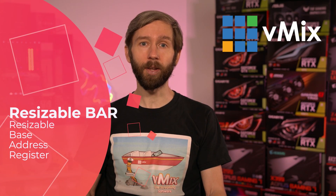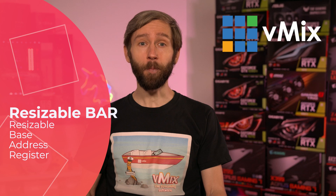G'day everyone, Tim from vMix here. In this video today we're talking about Resizable Bar. Resizable Bar, or Resizable Base Address Register for short, is an option for PCI that has been implemented by NVIDIA to allow for better data transfer between the CPU and the GPU. Resizable Bar support is currently available on 3000 Series GeForce cards, Ampere-based Professional Workstation cards, and more cards moving forward.